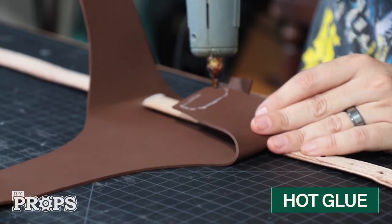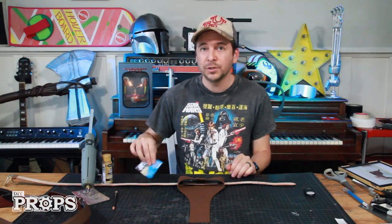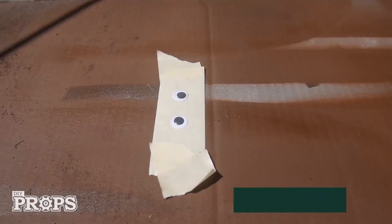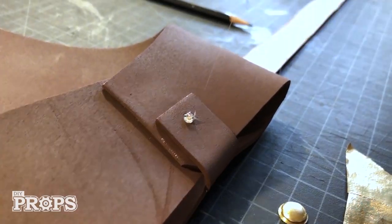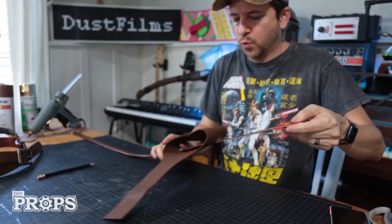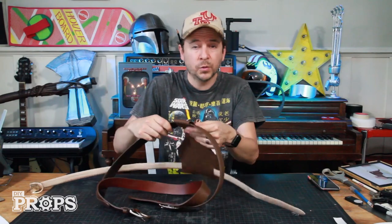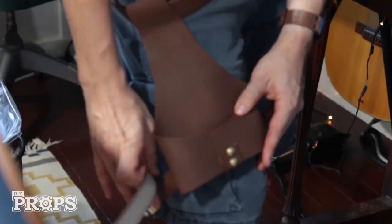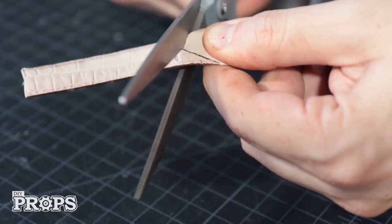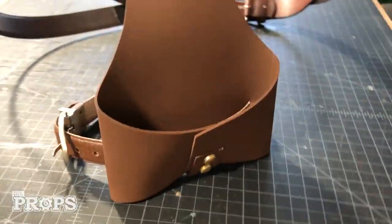I fold the two flaps over and use hot glue to attach them in the middle, then glue the bottom flap right over both of them. For the two snaps on top I'm using 12-millimeter googly eyes — you can get a 22-pack for 99 cents — hit them with a little gold spray paint and attach them with hot glue. Then I fold the top flap over the bottom hanging belt. For the small leg strap, I put on the outfit to find the right position just above the knee, mark the length, cut the end, and punch new holes using a leather punch or an exacto knife, then touch it up with a bit more brown spray paint.